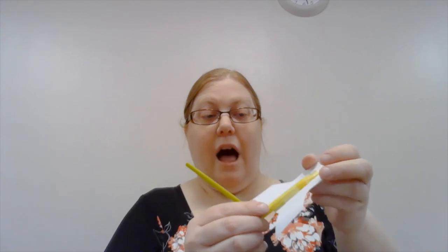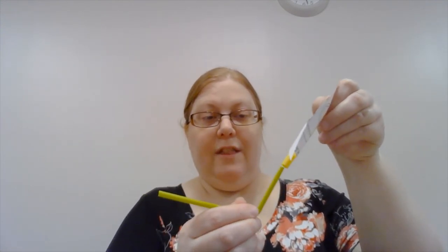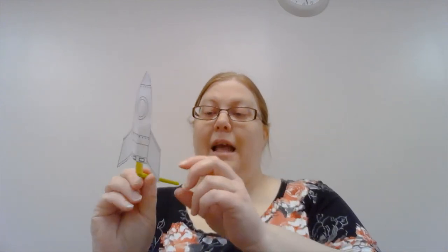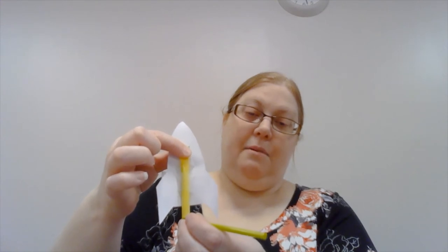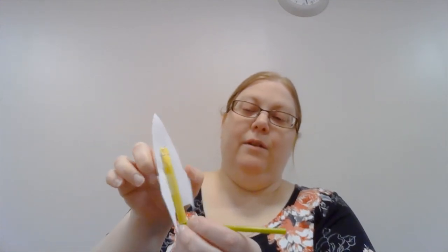Then take the other piece of straw — the bendy straw — and slide it inside. One is much smaller than the other so it slides right inside very neatly. By blowing through the straw, the air will get trapped in the closed straw. That's why we need it taped down and stapled down, and that will cause your rocket ship to fly. Go ahead and try it!